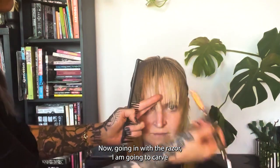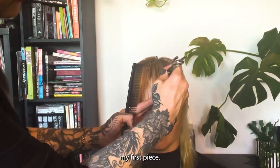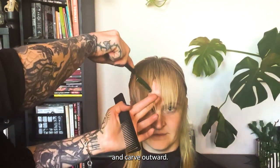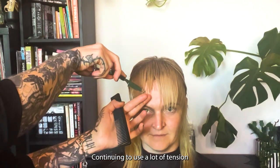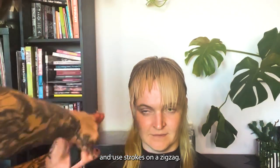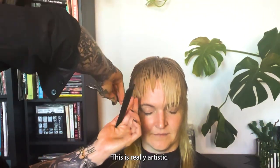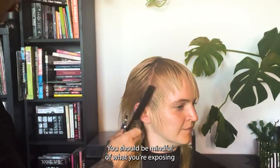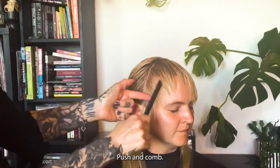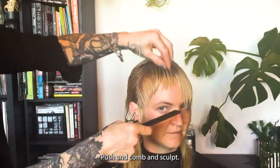Going in with the razor, I am going to carve my first piece. Now let's gather the hair and carve outward, continuing to use a lot of tension and use strokes on a zigzag. This is really artistic — you should be mindful of what you're exposing as you're carving. Push and comb, push and comb, push and comb, and sculpt.